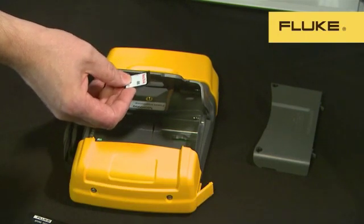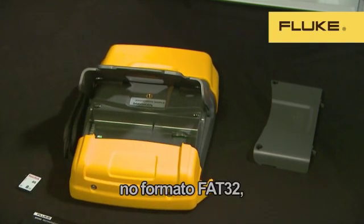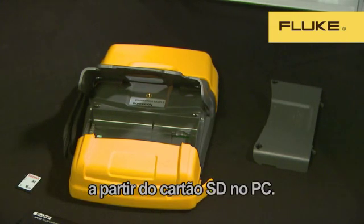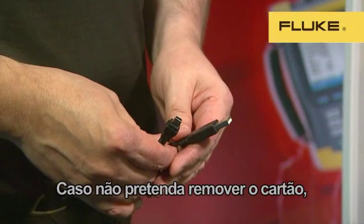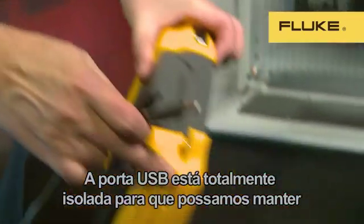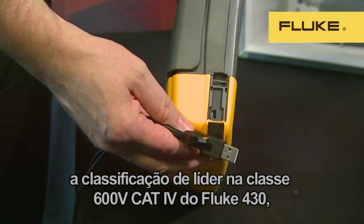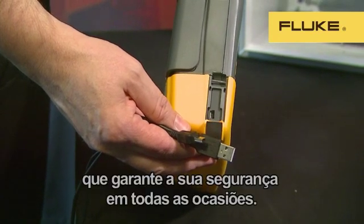Cards up to 32GB can be used, providing enough memory to log and record detailed data for months. The SD card is formatted in the industry-standard FAT32 format, so it can be removed and the data read directly from the card to your PC. If you don't want to remove the card, the instrument can be connected with a standard mini USB cable. The USB port is fully isolated so that we can maintain the best-in-class 600V CAT4 rating of the 430, which ensures your safety at all times.